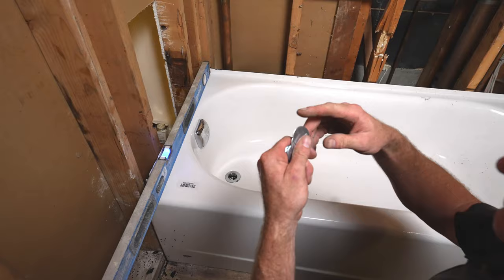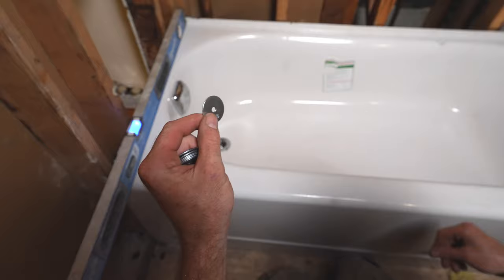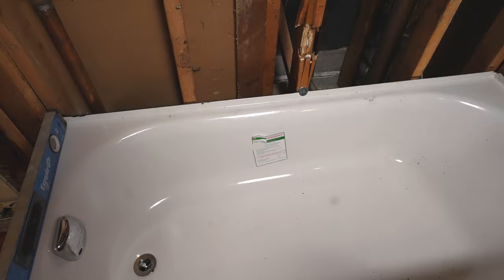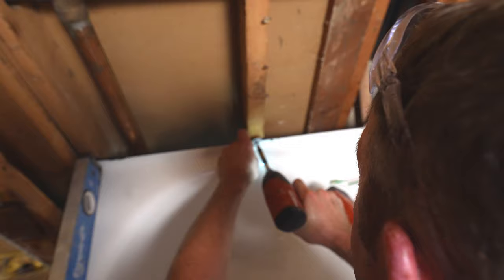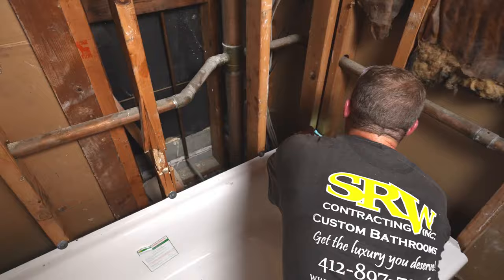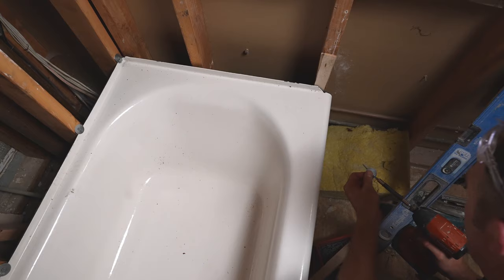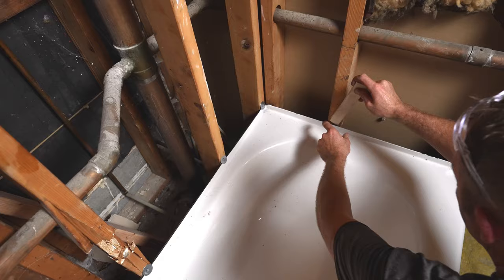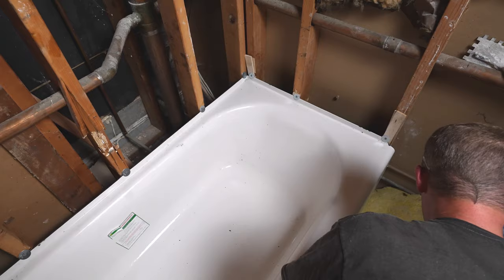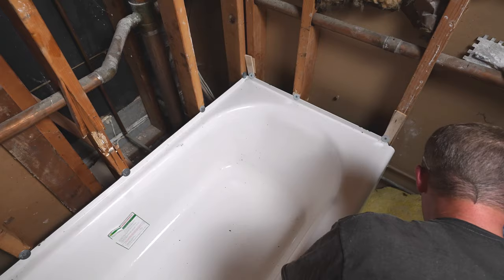What you want to do on this type of tub is use some fender washers — these are inch-and-a-quarter fender washers — and I just use some galvanized screws. You stick this right above the tub deck and that's how you anchor the tub. You want to do these on every stud. I'm also going to put some wood shims in here and simply cut those off.